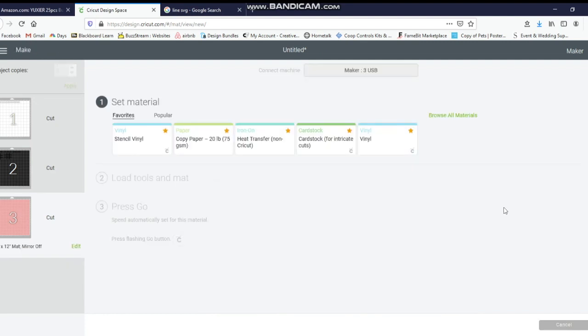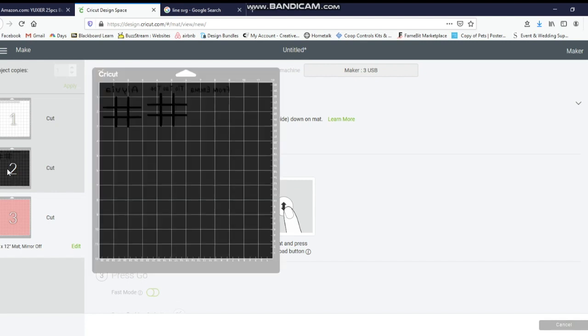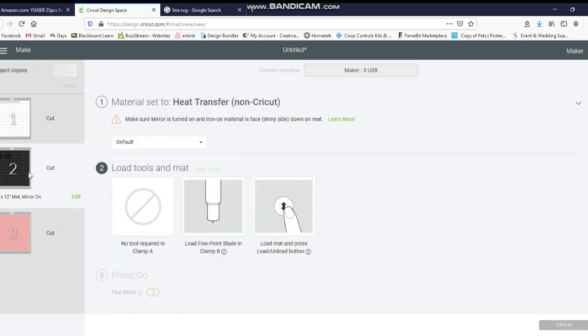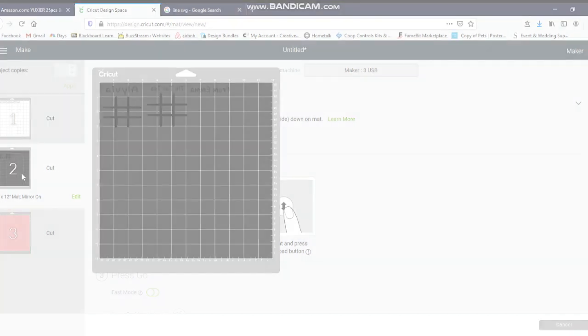When I use my HTV, I'm going to be using heat transfer — non-Cricut brand. I don't use Cricut brand anymore. I'll leave the link below to what I use, but I really like it. I'm going to click on Heat Transfer Iron. I already mirrored my image, so I'm going to click on this one knowing I need to use white and it's the heat transfer. I'll go ahead and set my mat up, throw it through the Cricut, weed it out, and show you the next step.